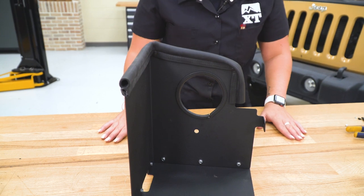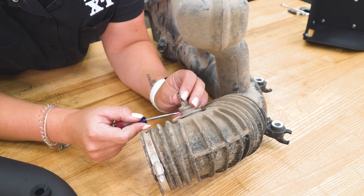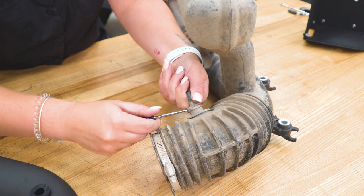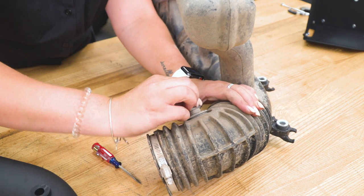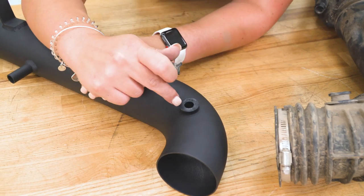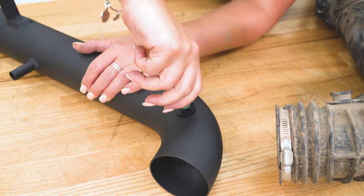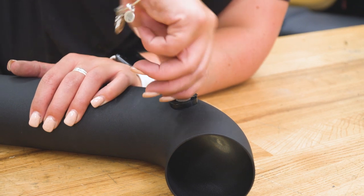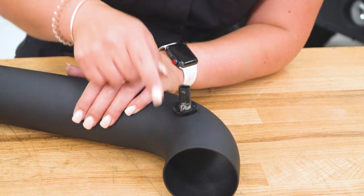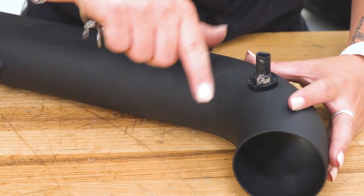Once it's seated in place, we are ready to transfer over our IAT sensor. We have a little tab here — we can lift it up with a flathead screwdriver, give it a little help, and then twist it off and wiggle it out. Then we can transfer it over to our new intake tube. There is gonna be a pre-installed grommet on your intake tube, and we can just take our IAT sensor and twist it down. Make sure that the sensor is sitting with the tab facing forward towards the intake tube.